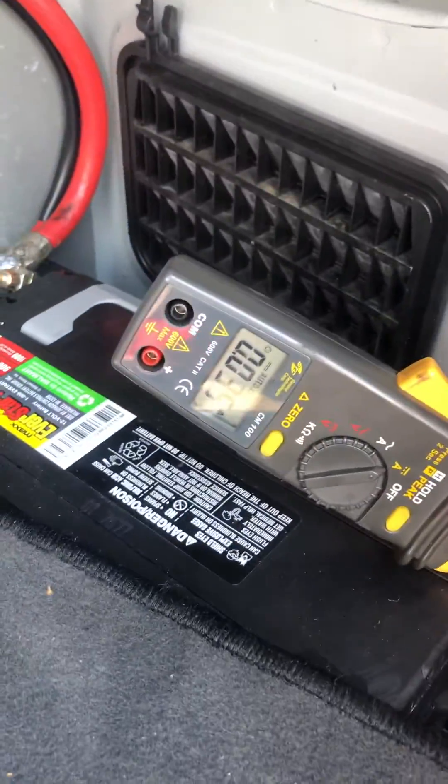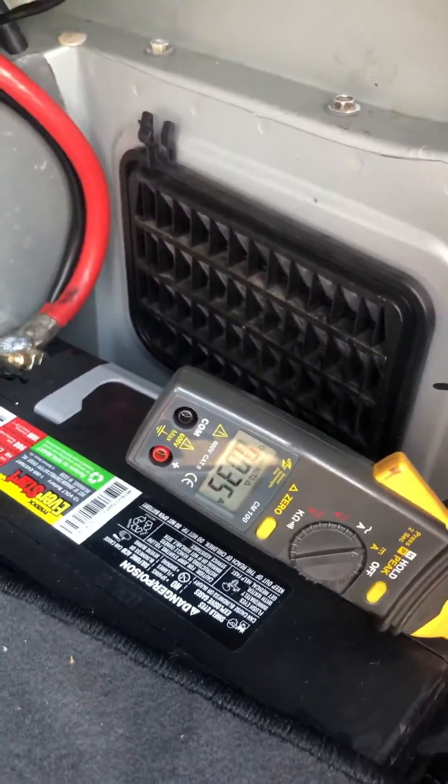Let's see what that draw did. That draw's gone. I'm good with that right there — less than 50 milliamps.